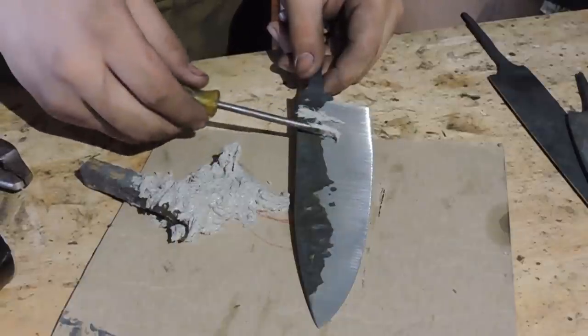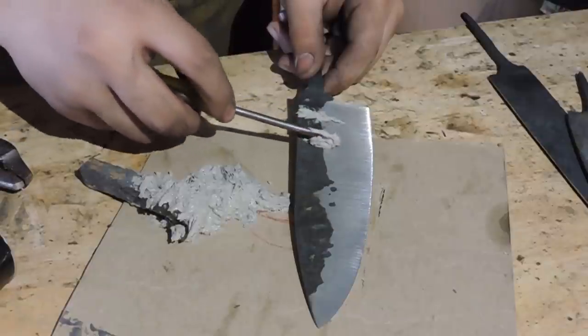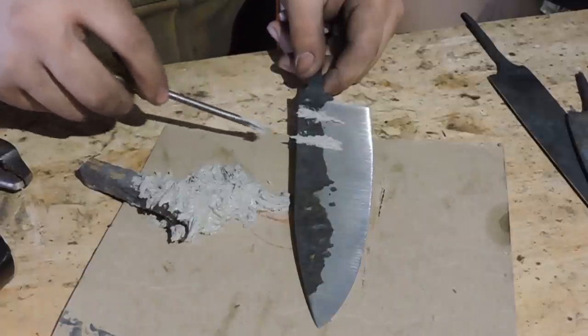So what I'm doing now is I'm putting on what's called the Ashi, and they're what's going to add waves in the pattern of the Hamon line.